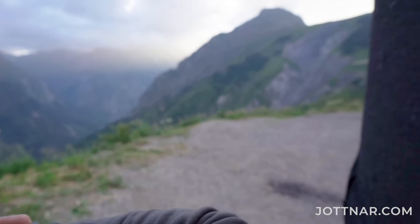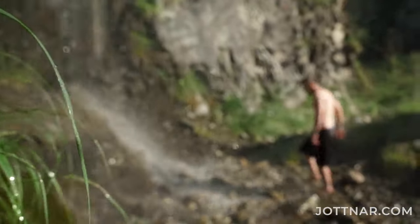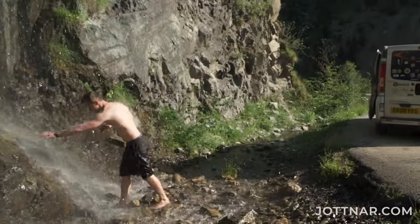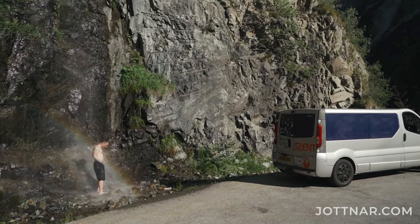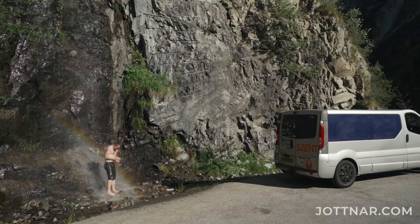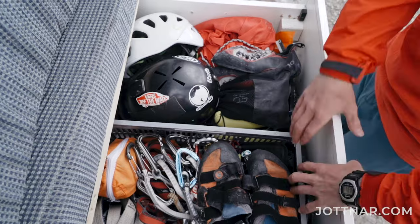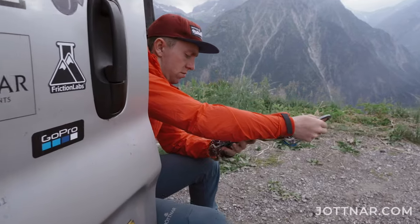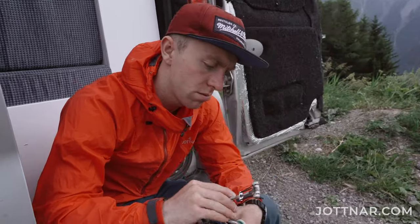You don't really need much more. You need a shower, you can use the rivers or even some natural waterfalls, which is awesome. Actually fairly organised in the van — everything's got a place, which is cool. All my climbing gear and rock gear is in there. Ropes stored in a certain place. Yeah, it's cool.